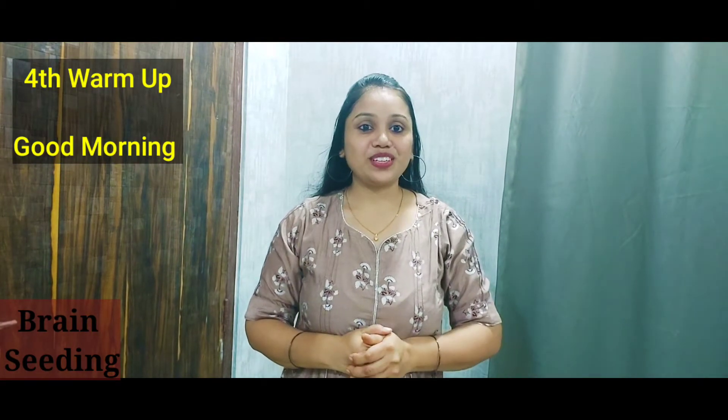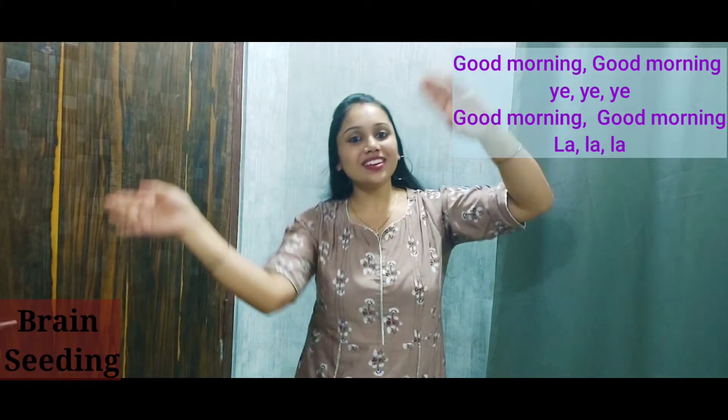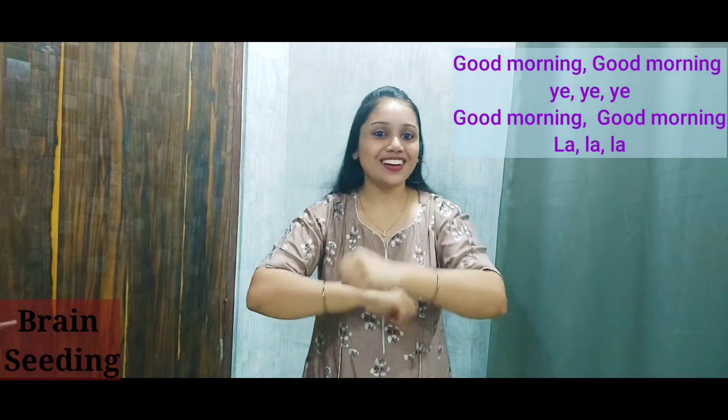Yes! It's a good morning warm-up. So let's start. Good morning, good morning, yay yay! Good morning, good morning, la la la.